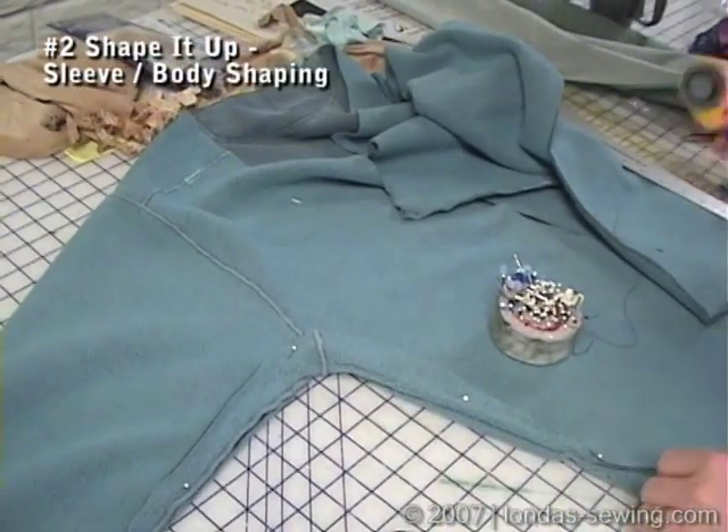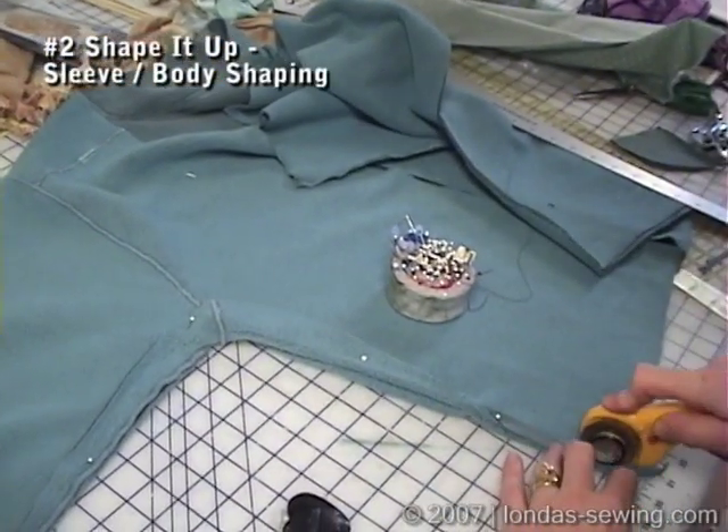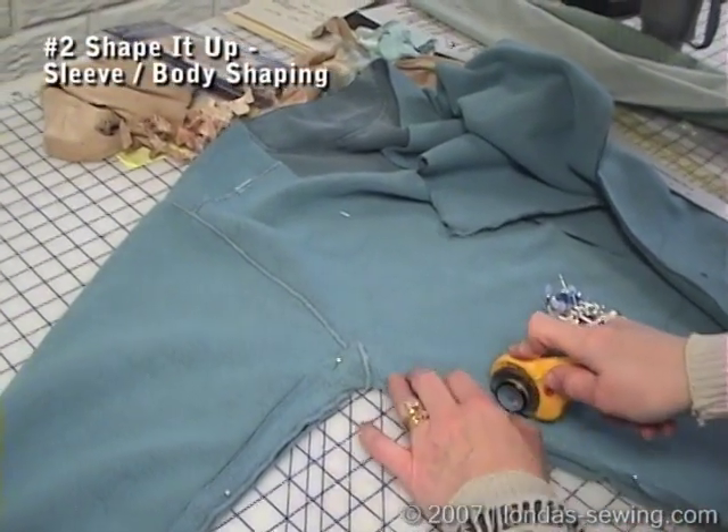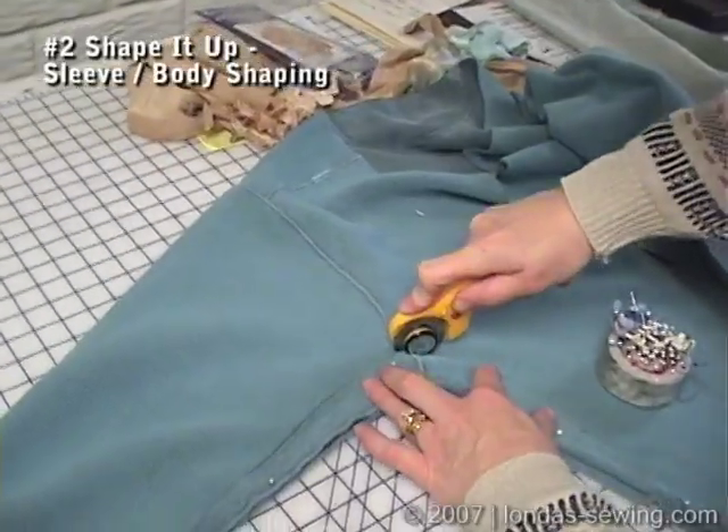I'm going to take my rotary cutter and carefully cut right along the same place.